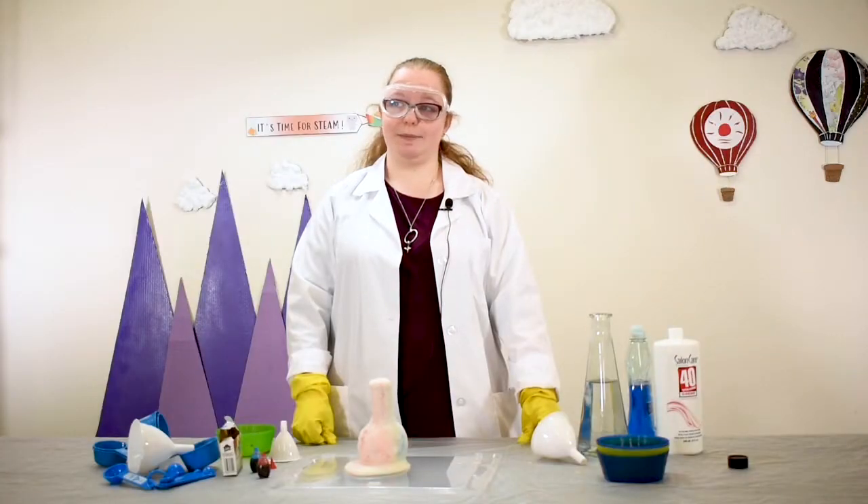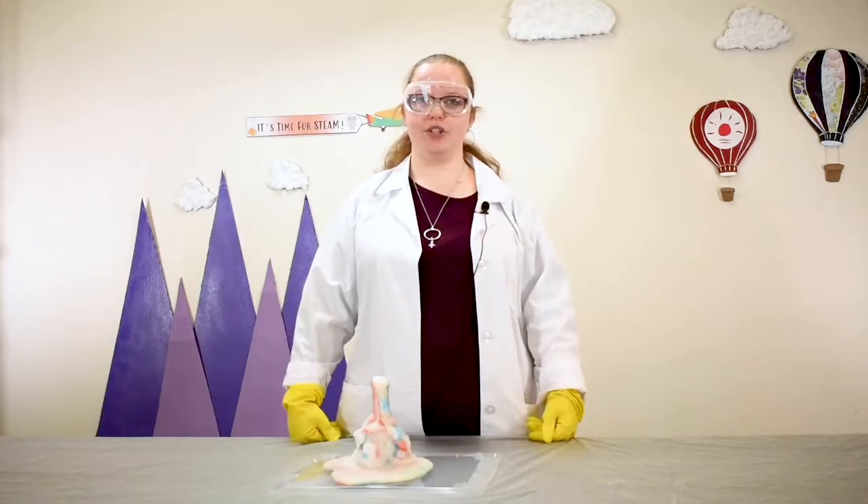Seems pretty simple, right? Well, we had to try this experiment more than three times to get it to work the way we expected. We tried changing the type of hydrogen peroxide multiple times, the tools we used, and finally the yeast. We found the fresher the yeast, the bigger reaction you tend to get. It may feel like a failure, but it's all part of the scientific method.